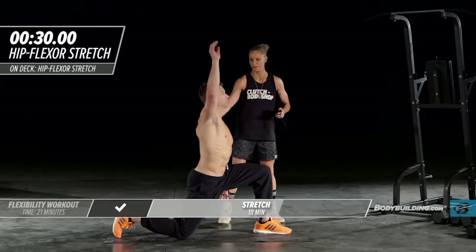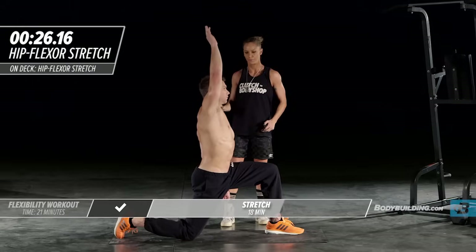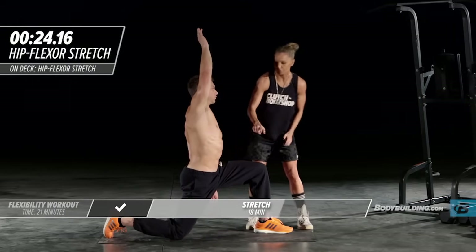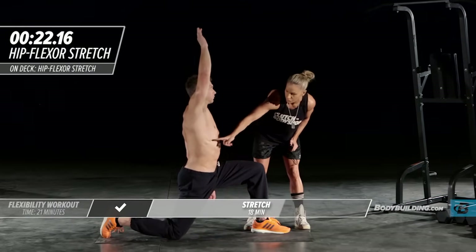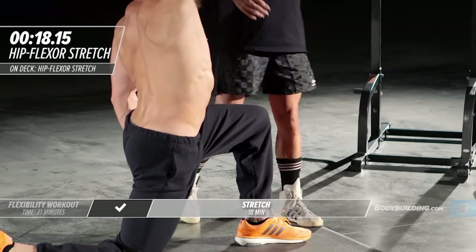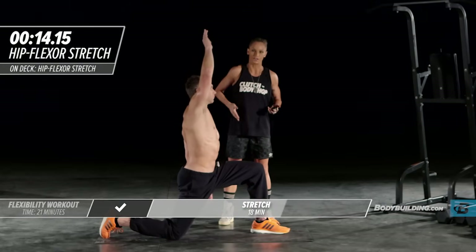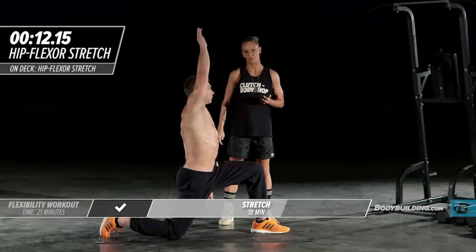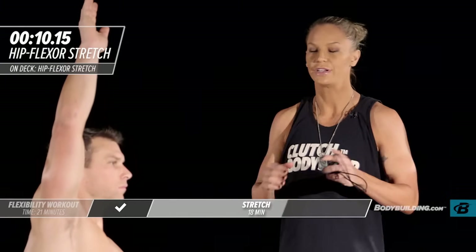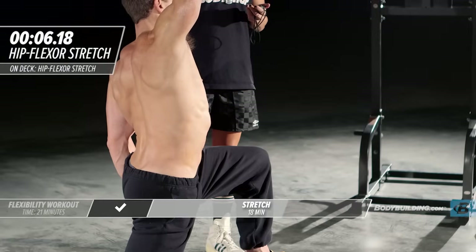Let's move right into our iliopsoas stretch. Michael's going to put his foot out and lean right into it, up and over his body. If you don't feel this, you just need to lean back a little bit more. You should feel this right through your abdominal area — that's where the iliopsoas lives on each side, going right through the center of your body. This hip flexor is essential for pretty much all movement, so we want to make sure we spend some time stretching it out.